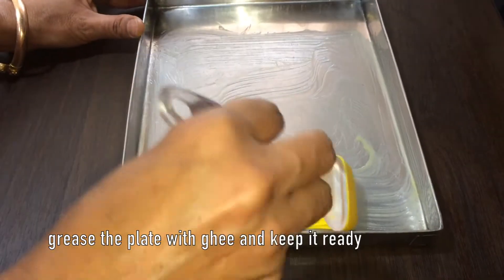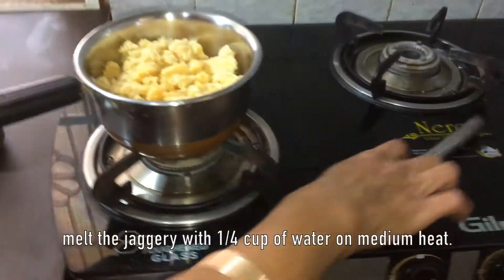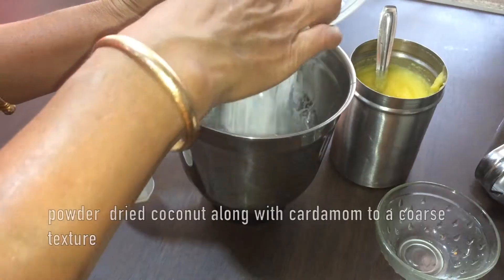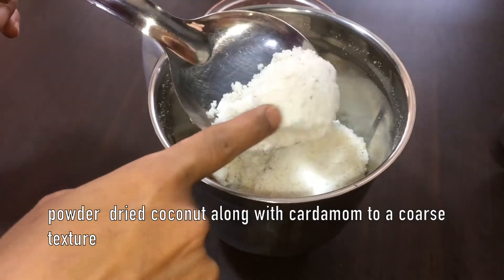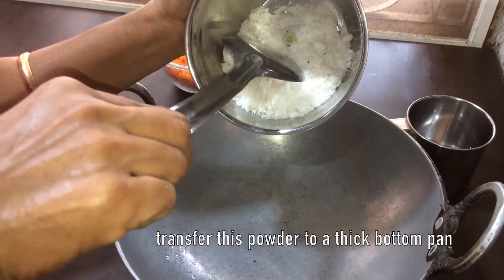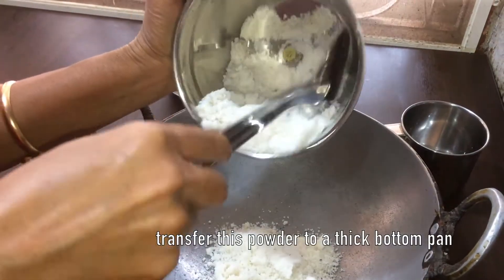Grease the plate with ghee and keep it ready. Melt the jaggery with ¼ cup of water on medium heat. Powder the desiccated coconut along with the cardamom to a coarse texture, then transfer this coconut powder to a thick bottom pan.